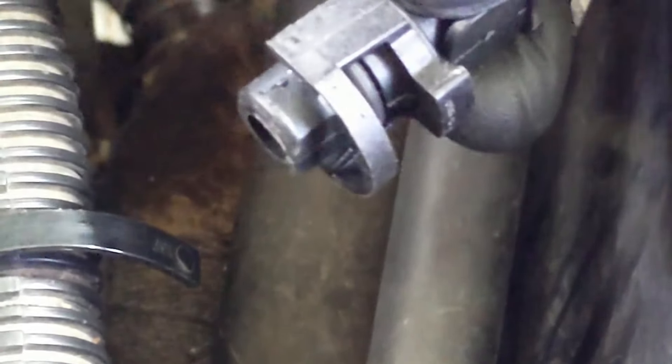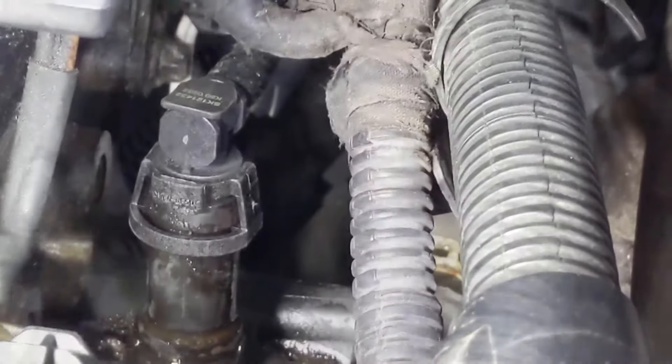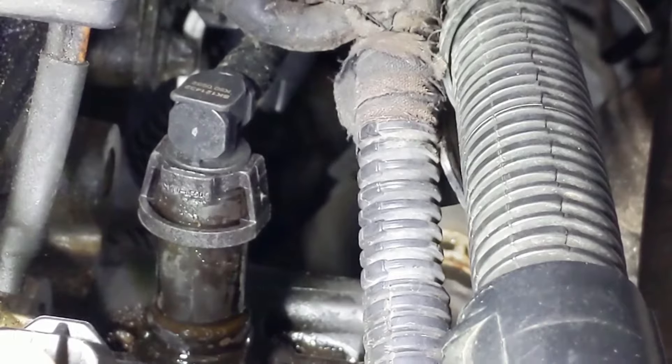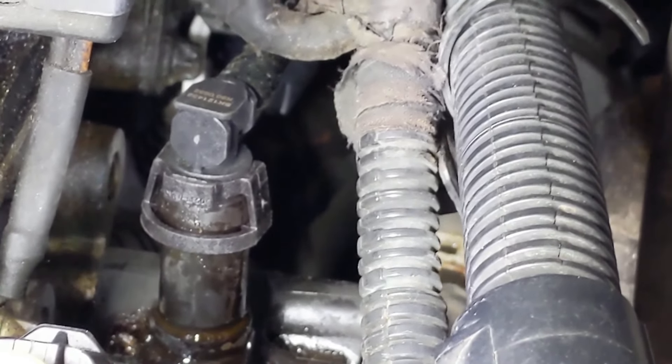I think I've got that cleaned up well enough to put the new piece on. You can see how much longer this new one is - it sticks down in there and locks in. Good news: it went in with a little downward pressure, snapped in, clicked in, so it is locked on.